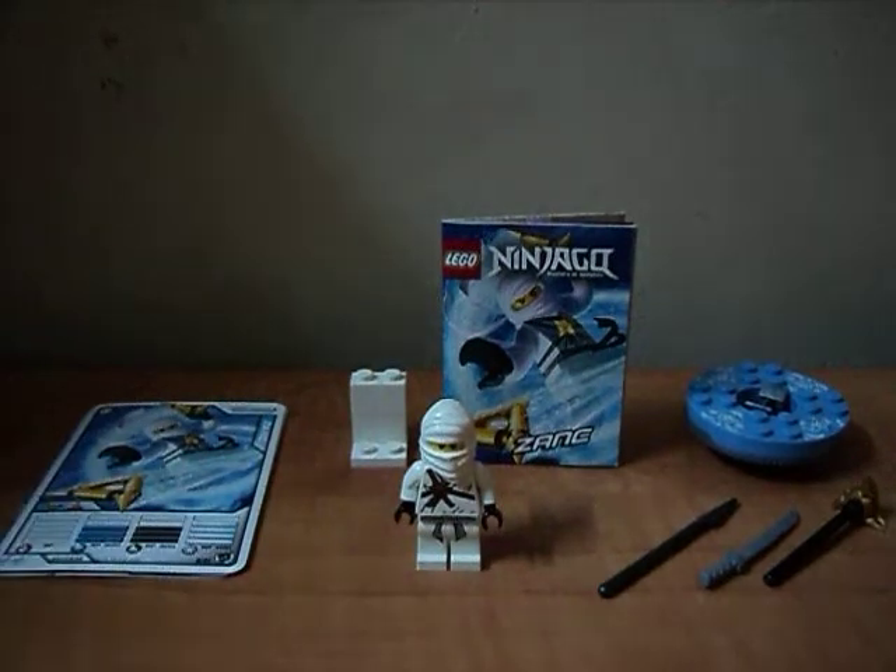Hi guys and welcome back to the channel, Lego review. It's Lego World, 70 year, and today I'm gonna make my second Lego review. It's the Lego Ninjago Zane — it's an awesome set.